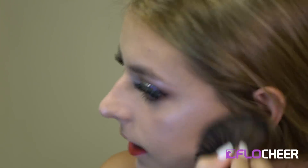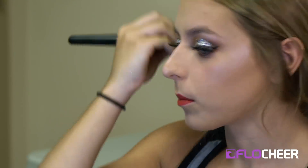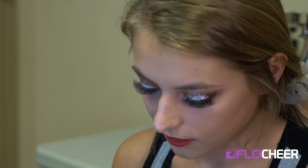Once my lipstick's on I just go back in one more time with a big fluffy brush and make sure everything's blended out nicely. I'll probably go back through and put a little bit more highlighter on because you want to look like a glazed doughnut on stage.